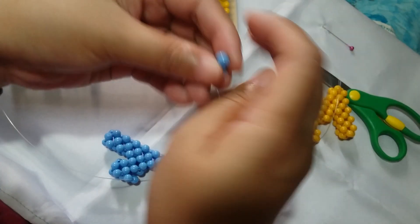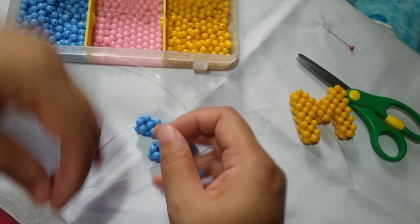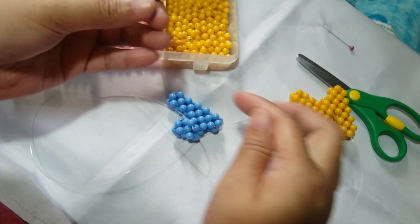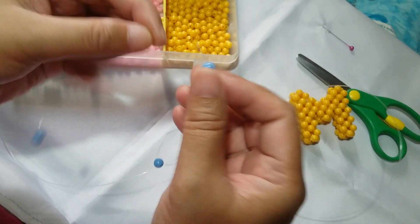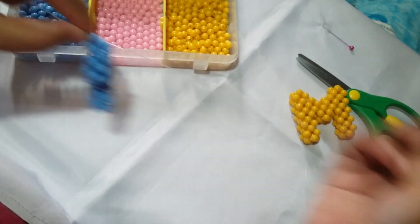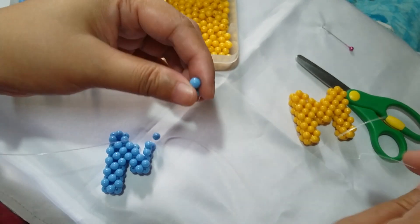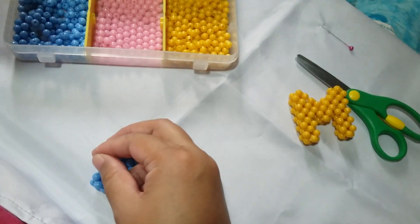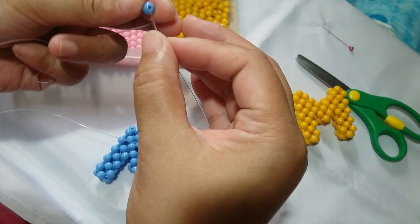Make another one by putting one on the right and one on the left, and then sa likop. Make a third one — put one on the right and one on the left, and then sa likop.